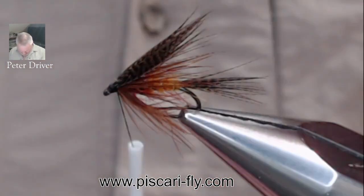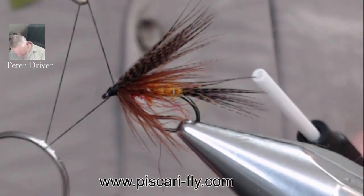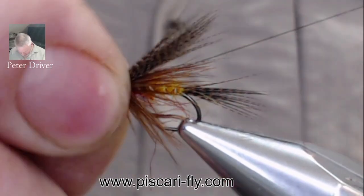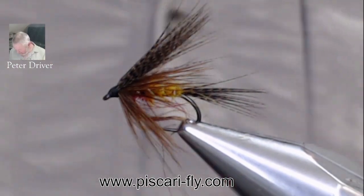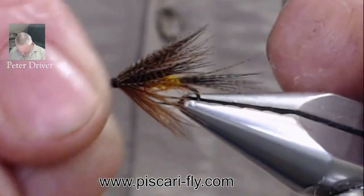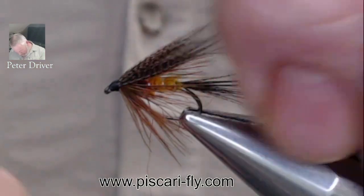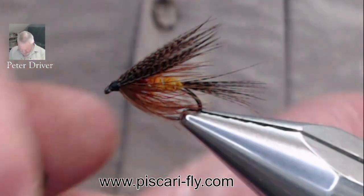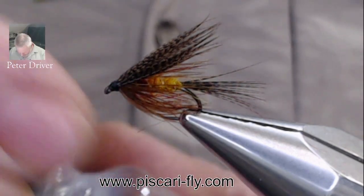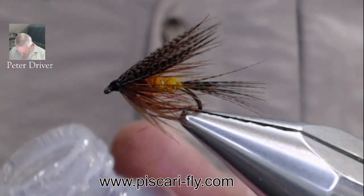Work your way back around forming a nice head, whip finish, finish off your fly, and take away the waste. Lovely — a nice simply dressed fly. Not too many turns of hackle, not too much of a wing. Add a small little bit of lacquer in there just to seal it up — Hends lacquer, three little drops in around the head.